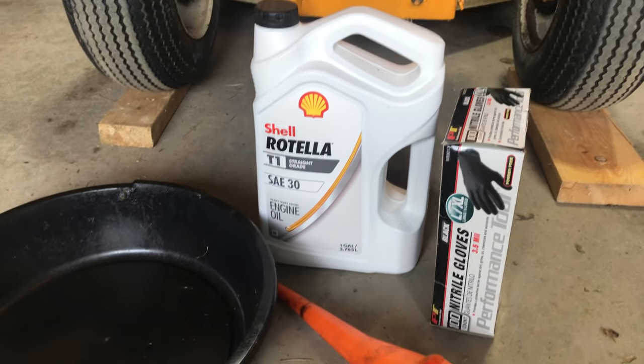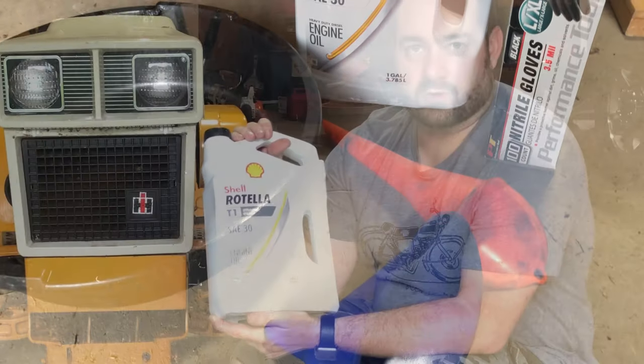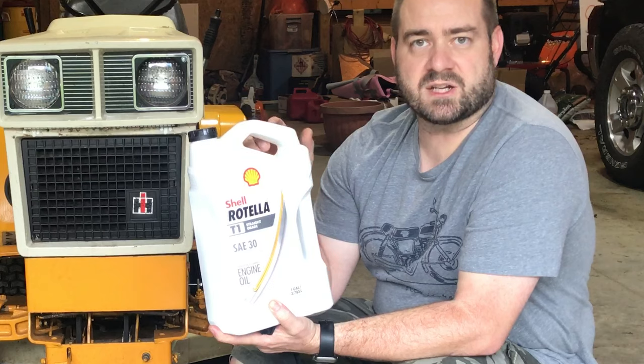I use the SAE 30 Rotella Diesel Oil. These old Kohler engines work well on a straight viscosity oil — not like 10W30, but just a straight 30 weight. So that's what I've got here.